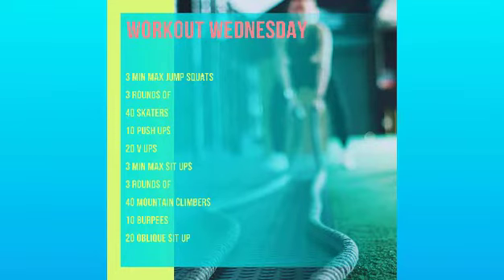For your workout you're going to do a three-minute max jump squat, three rounds of 40 skaters, 10 push-ups, 20 V-ups, a three-minute max sit-up, three rounds of 40 mountain climbers, 10 burpees, and some oblique sit-ups.